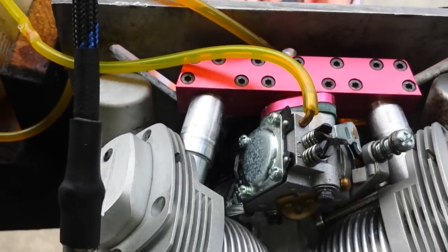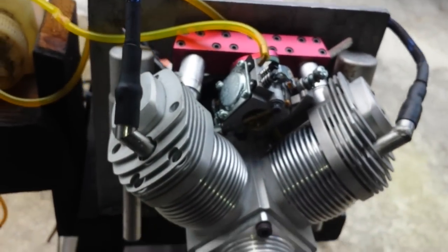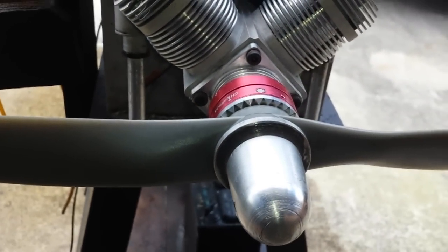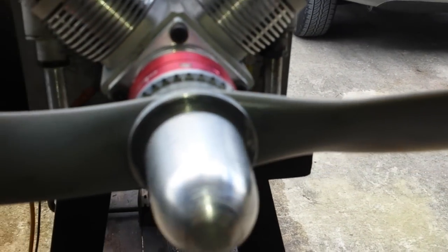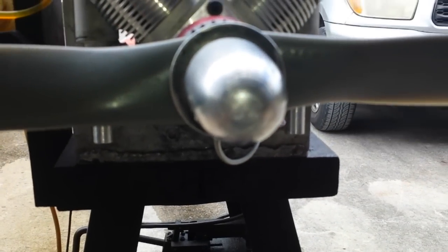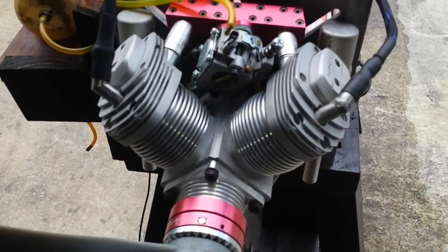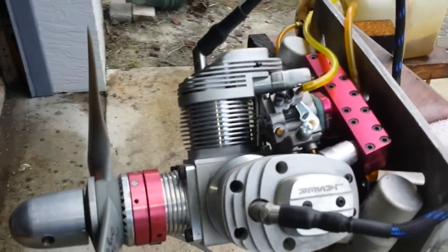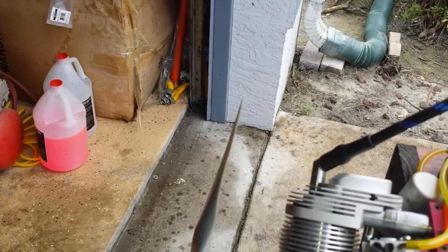I've been running this engine a little bit. The prop — let me see — it's an 18x6 wide. I was saying 18x8 but I corrected myself. It's been very challenging to come up with the right measurements and go through trials until I got the right angle.